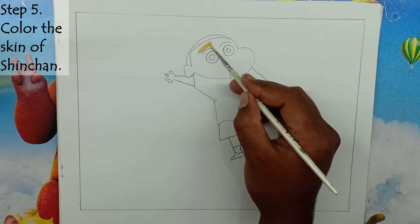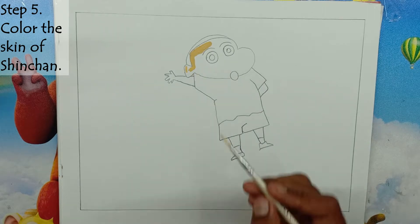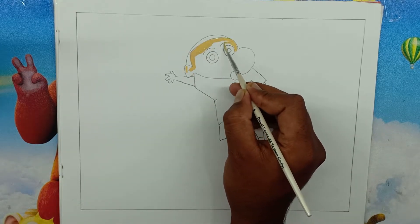Step 5: Color the skin of Shin-Chan. We will use light yellow to color Shin-Chan's skin. We will apply the light yellow color on the skin of Shin-Chan's face, hands, and legs.